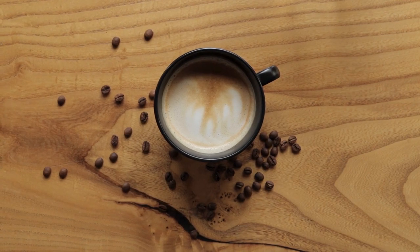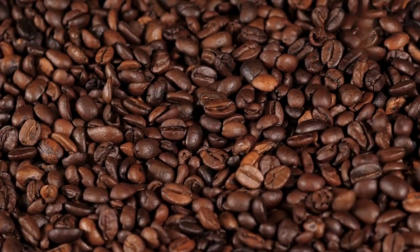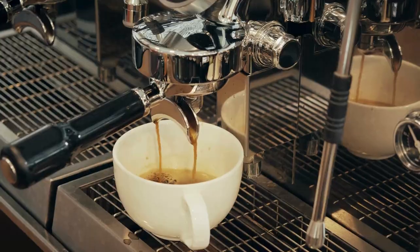A 12-ounce mug means 12 ounces of water and, of course, the perfect amount of coffee. And for the coffee perfectionists out there, invest in a kitchen scale for that extra precision in grams.